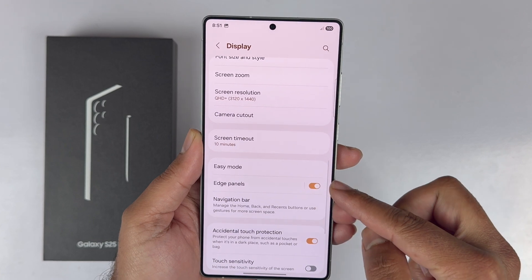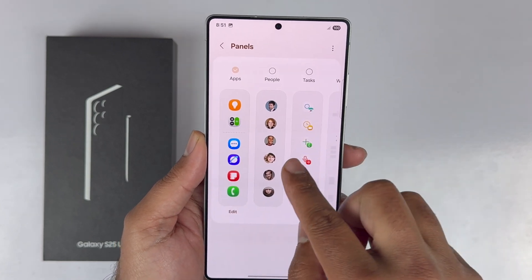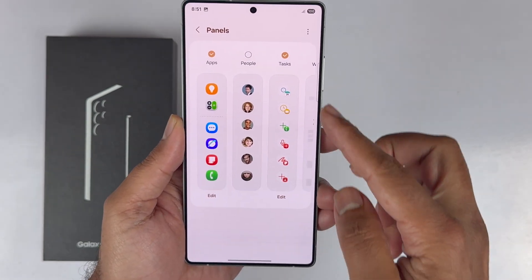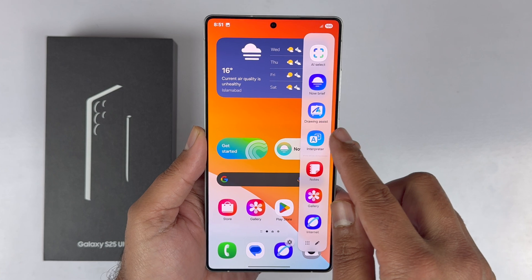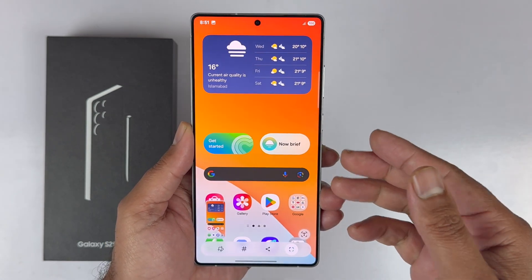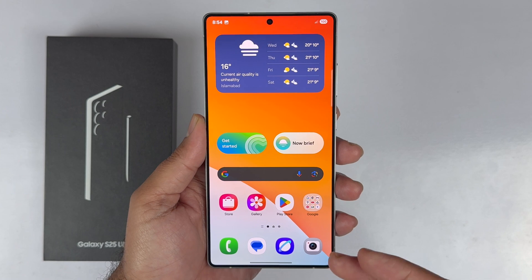To add the Task page to your Edge Panel, go to Settings, select Display, scroll down and tap Edge Panel — make sure it is on. Tap Panels, and from the available panels select Task; you will get a checkmark on top of it. In the future, open the Edge Panel, navigate to the Task page, and take a screenshot. You will see a toolbar with options to edit, tag, or share the screenshot.